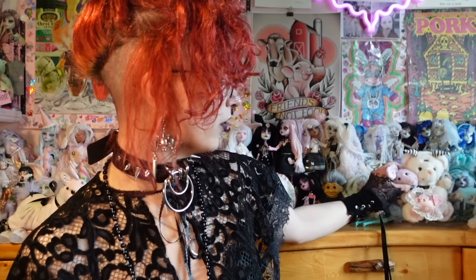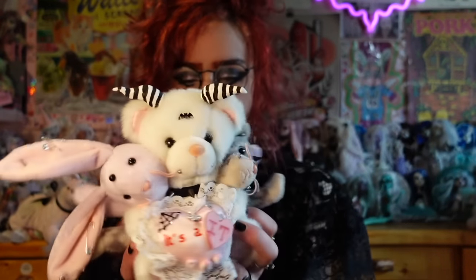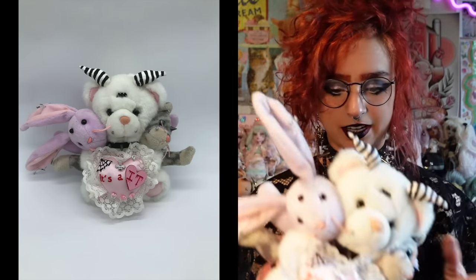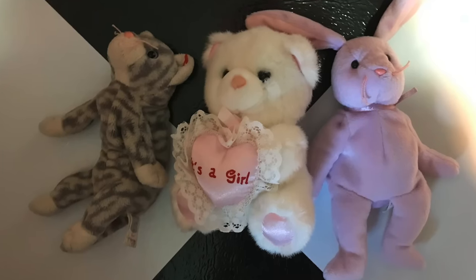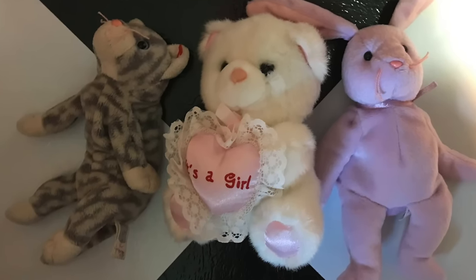I want to show you one of my favorites — I think this was actually the second one I made. This is Cerberus, named after the three-headed dog that guards the underworld in Greek mythology. Cerberus is primarily made out of one white bear plushie that was holding one of those 'it's a girl' sort of things. But its little heart says 'it's a it' instead — I've always wanted to make a patch that says that, and I just think it would be a really cute look.